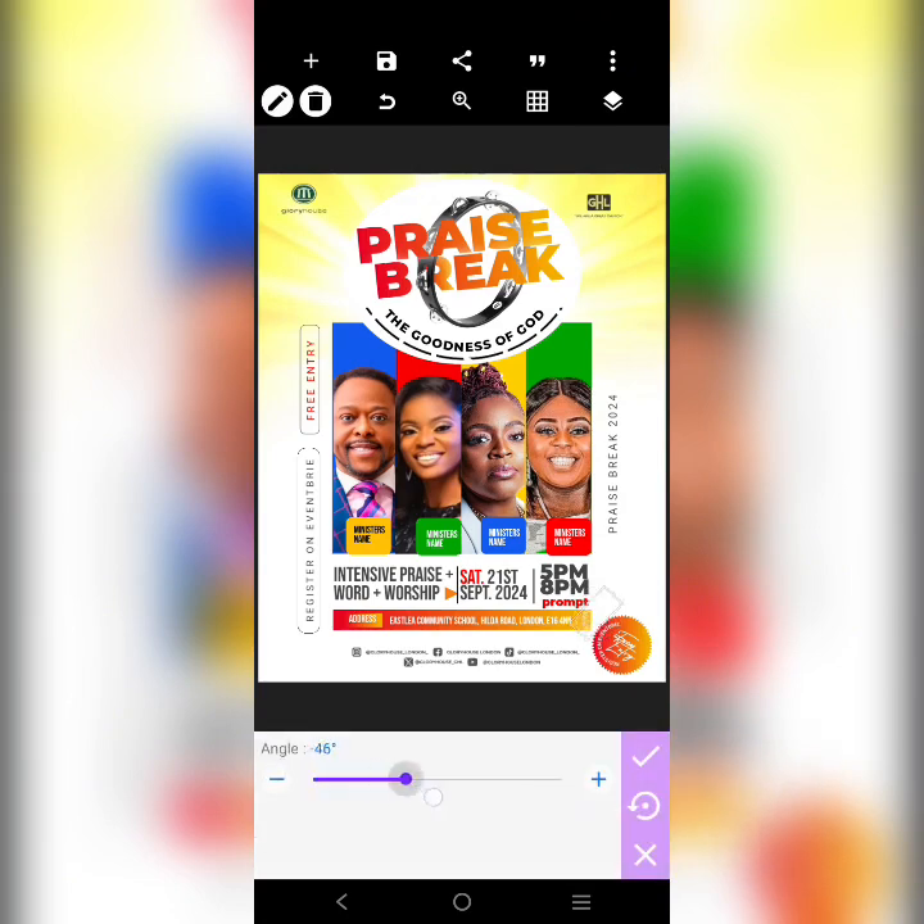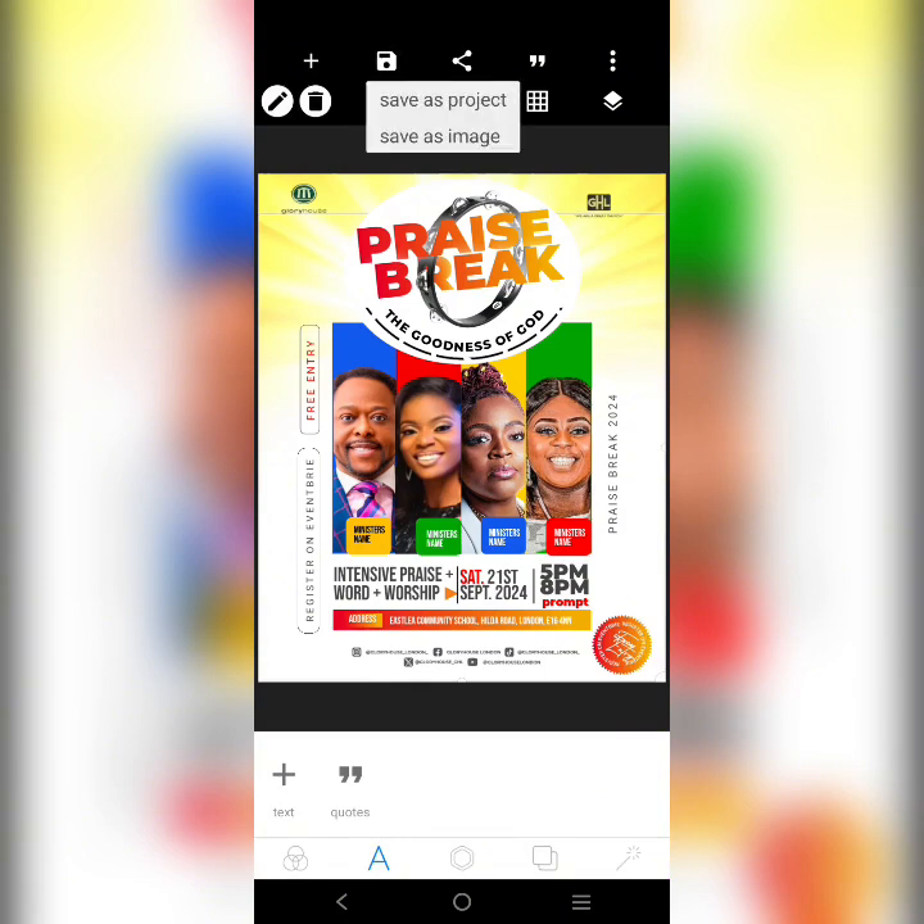When you are done with your design, ensure that it is saved on your phone so that you don't miss out on anything. Don't forget to like this video and share it with a friend, and subscribe to my YouTube channel for more tutorials like this. Ensure you watch the video from beginning to end — there are password letters; add all the letters together to get the password to unlock the link to the resources in the description. Thank you for watching.